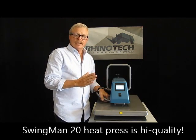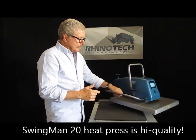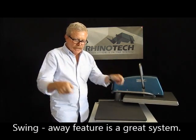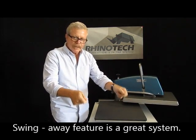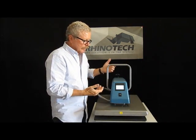It heats up fast — phenomenal heating element. The swing away, such as this, which I like over the clamshell specifically because when I'm getting in there to put a shirt in, I don't have to worry about hitting my head on the darn thing. Bring it back in and press it down.